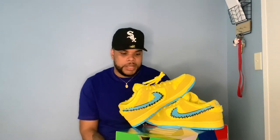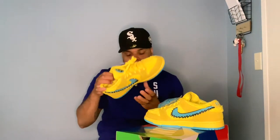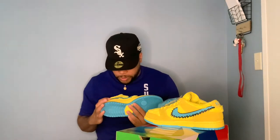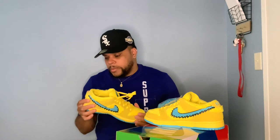You can actually put something in there — money, or whatever the case may be. This is actually really fire. I personally might not keep them, but this is kind of fire. I like the fur — the fur is actually really furry, like a little teddy bear, like something from Build-A-Bear. This little swoosh right here is fire too. The suede is kind of rough, not really smooth suede, but this fur is crazy.